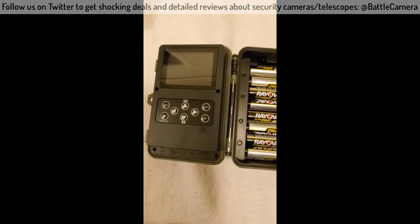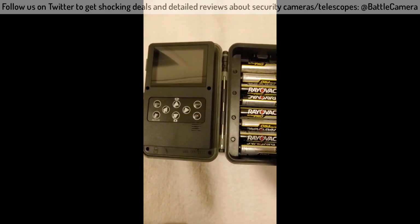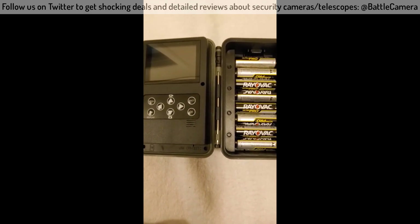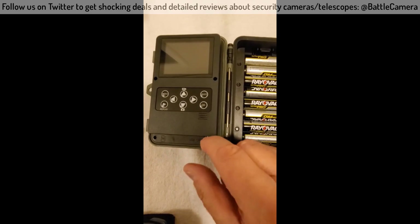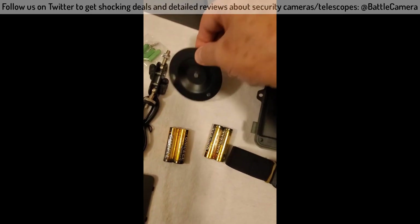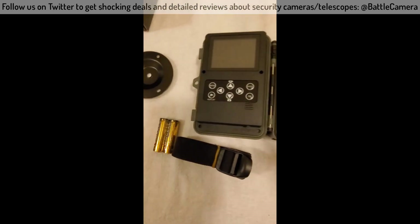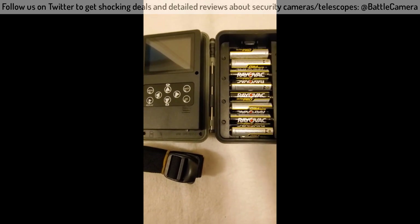You're gonna see some pictures at the end of this, but I can tell you it was easy to set up and easy to use. Basically all you do is you can either use the strap to tie it down, or you can use the mount, and you can mount this in almost any vertical or horizontal direction, however you want to do it.